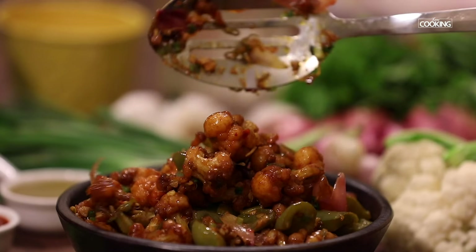Chili Gobi is a very famous Indo-Chinese recipe. It's a great appetizer and a fantastic party pleaser. This is very similar to Gobi Manchurian except that it's a little more on the spicier side, and it's a great snack for all spice lovers. So let's get started and check out the recipe.